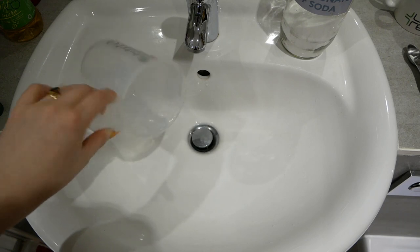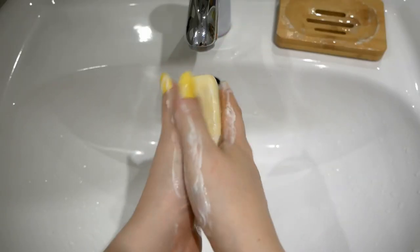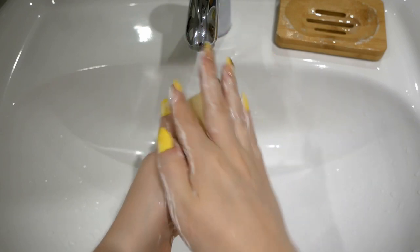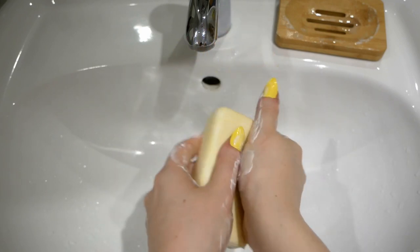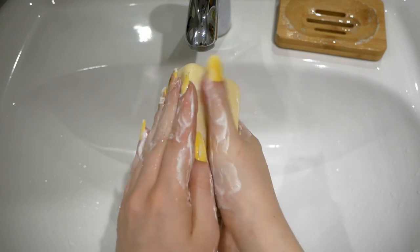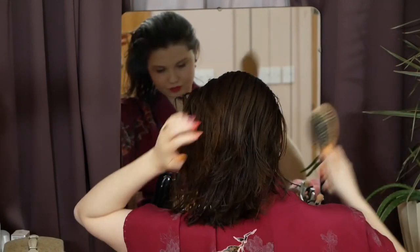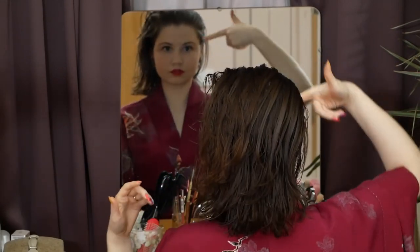Before we move on to the hair styling, let's troubleshoot. Sometimes I get a dry flaky scalp as a reaction to hairspray. Whenever this happens, I wash my hair using sulphur soap and this seems to work for me. I should also say that I wash my hair at most twice a week. Now that your hair is nice and clean, let's style it.